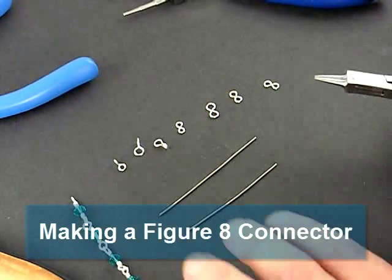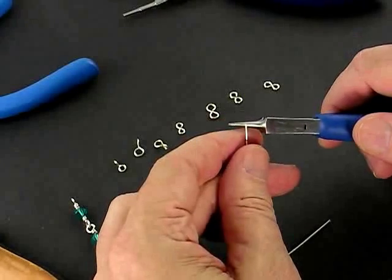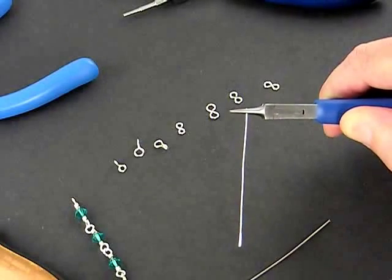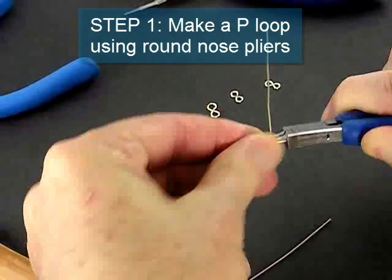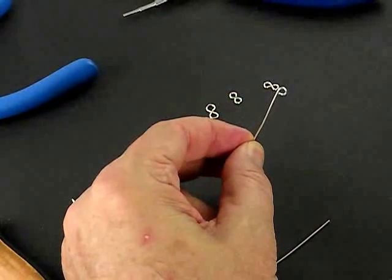We're going to start by making a regular figure 8 connector. We do that with a straight segment of wire and our round nose pliers. We're going to make a slightly larger figure 8 connector than we normally would, but we begin by making the loop in the wire — we just want to push the wire up and over to make a regular P loop. And the P loop looks like that.